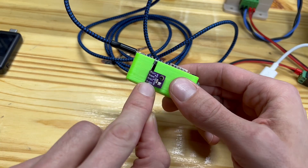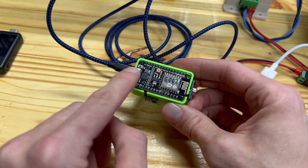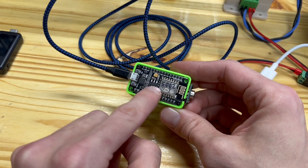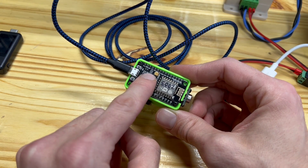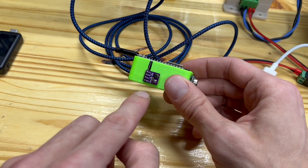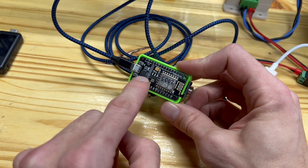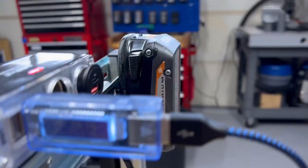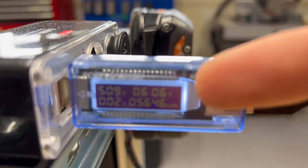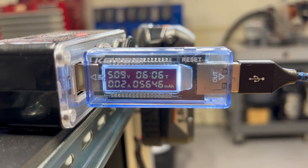So instead of calculating the power at 3.3 volts, you just ask: what is the energy used when I'm just running my microcontroller, and then what is the energy used when I start reading from a sensor? Then you take the difference, check back on your power meter, and log that as your real power level.